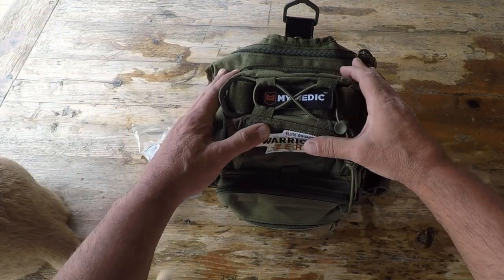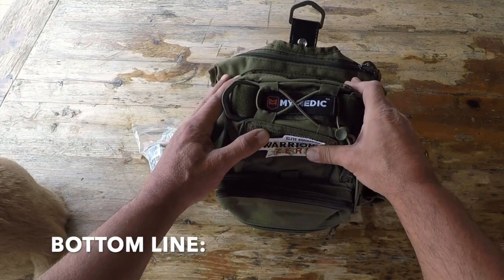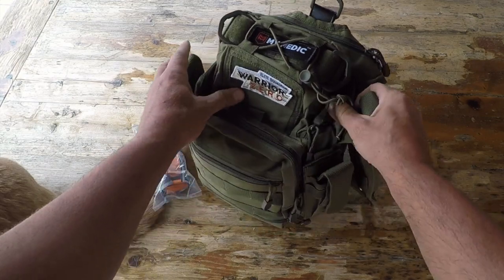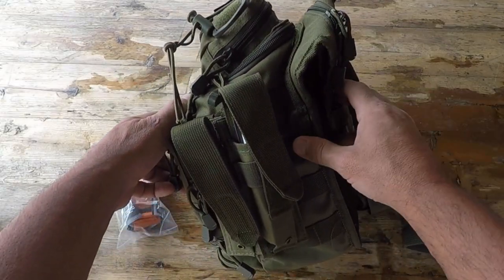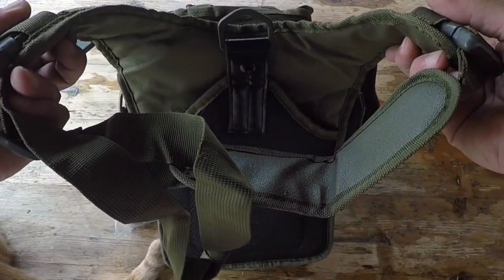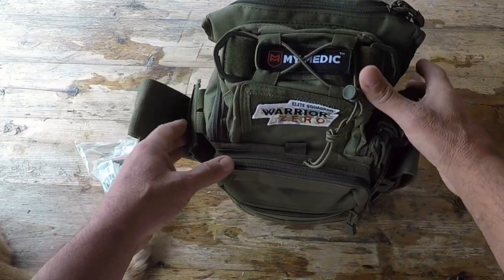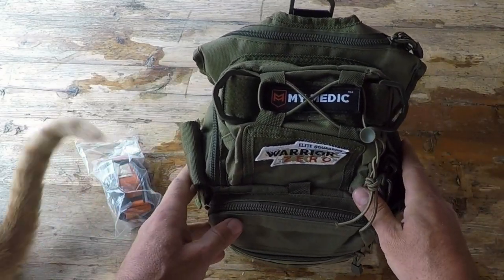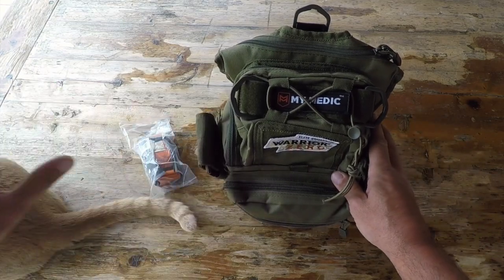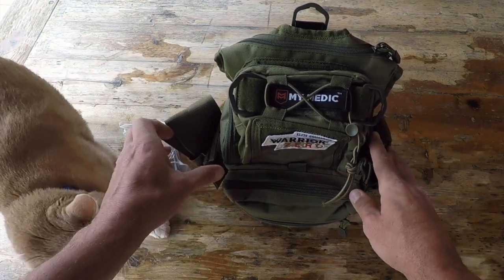Bottom line: if you're in the market for a quality, durable first aid kit that comes with a lifetime warranty and is contained in a pack that you'd be hard-pressed to find something to match in quality — take a look at these kits by MyMedic. I'm a fan of them, my family's a fan of them, and my cat is a fan of them. I'm sure if you pick one up, you'll be a fan too. Once again, this is Helder — I hope you found this review helpful.